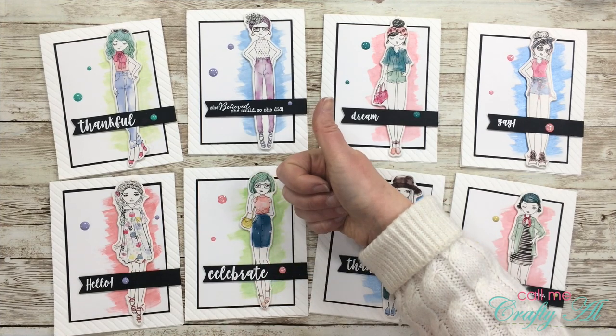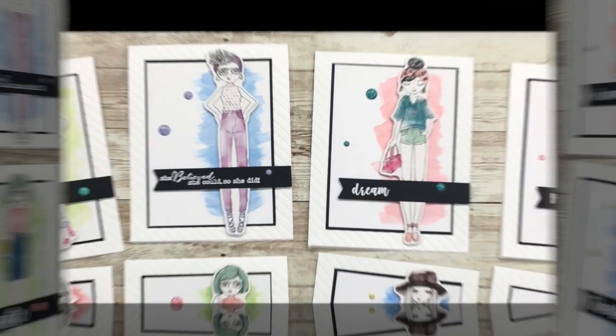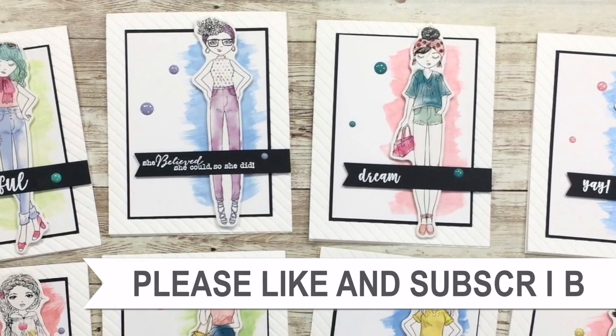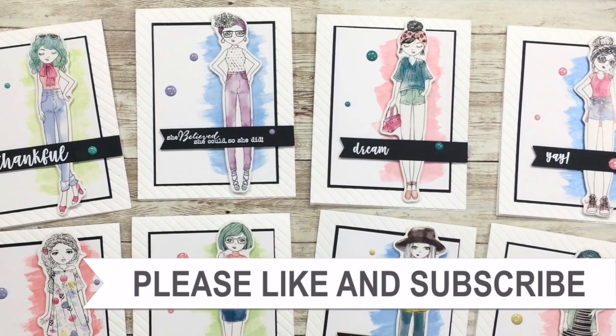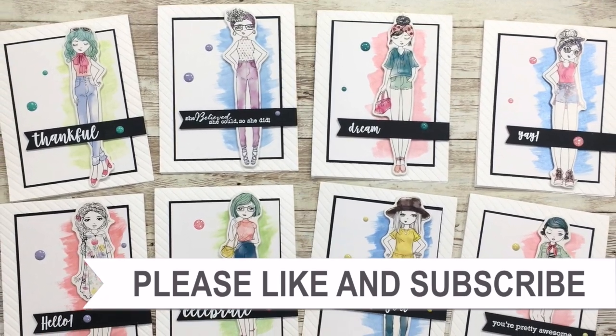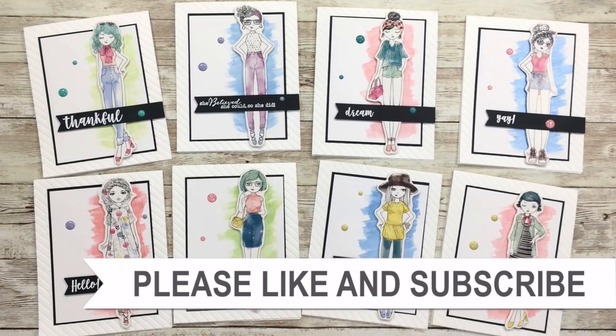If you enjoyed getting to see how I made these cards today, as always I appreciate a thumbs up. Until my next video, I hope you're all having a crafty day — bye bye! Thank you so much for taking the time to watch all the way to the end of the video. I hope that you'll consider clicking on one of the videos or playlists I have linked above, and if you're interested in any of the products or tools that I use in the video, I do have some links in the description box.